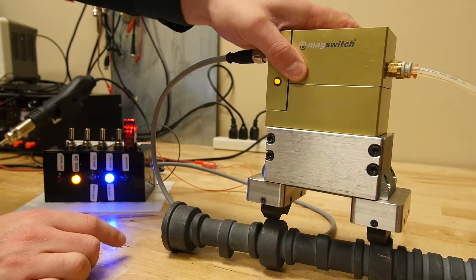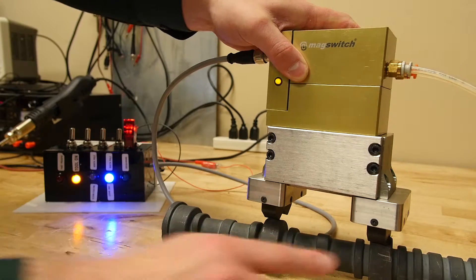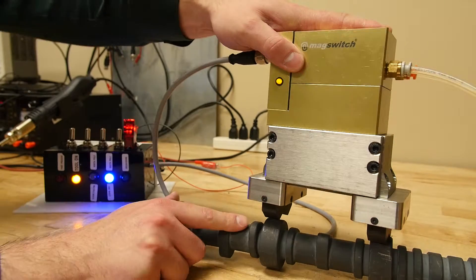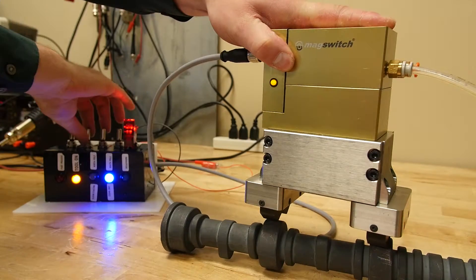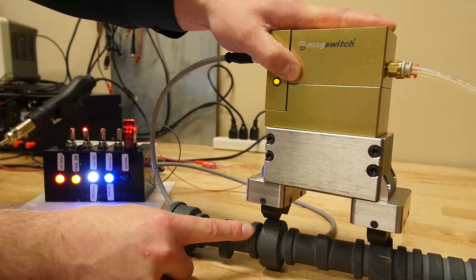Right now it is saying that the tool is on and that the south pole is on target — which is this side. The north pole is off target because the LED is off. Now if I change the sensitivity level and make it less sensitive, it is now saying that value is on target.